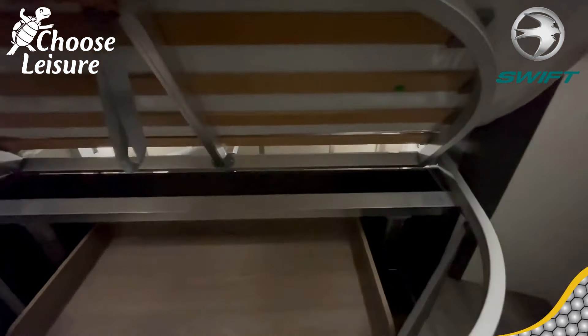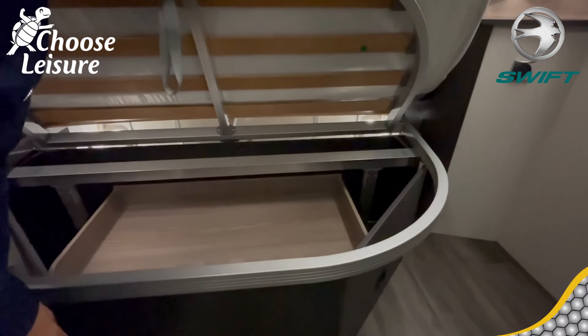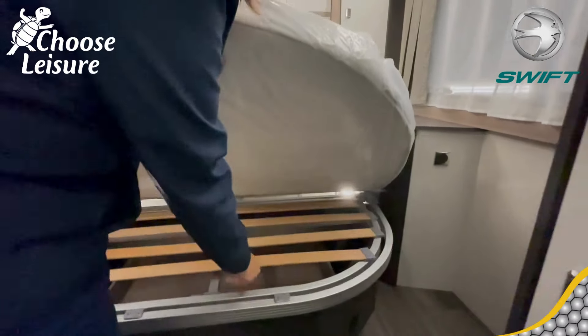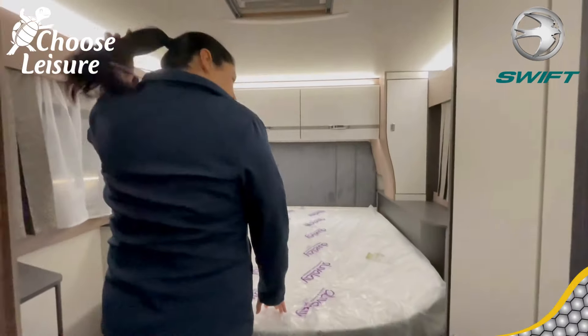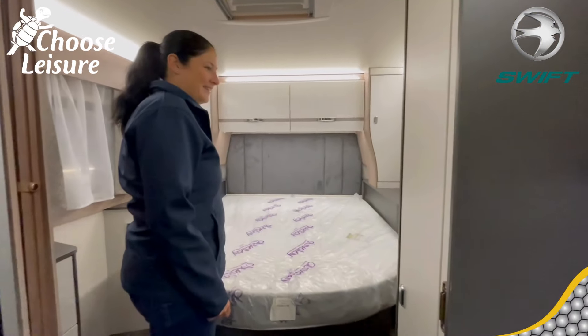There is storage underneath the bed — there's a shelf there as well to put your socks or extras. The boiler drain is accessible from the garage — there'll be a little panel in there. That's your bedroom, and it's a great space.